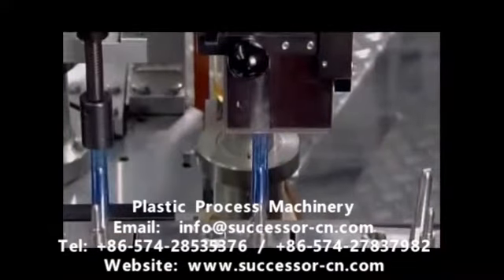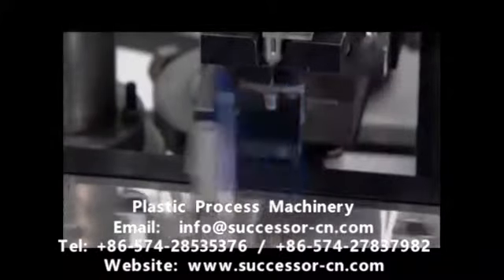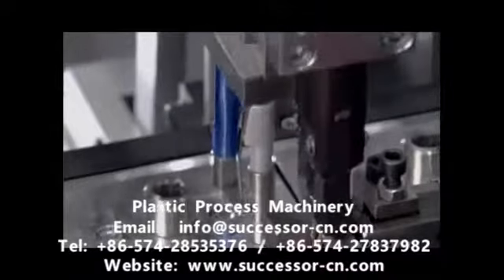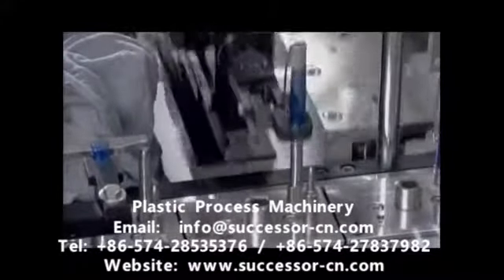The components now come together in the assembly department. The machine assembles the clip, sleeve, and barrel. The clip is made of chrome-plated spring steel, a strong metal that regains its shape when flexed. The machine then flips the assembly over to receive the internal components.